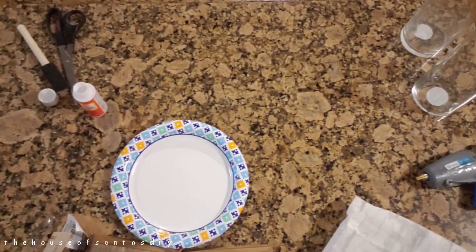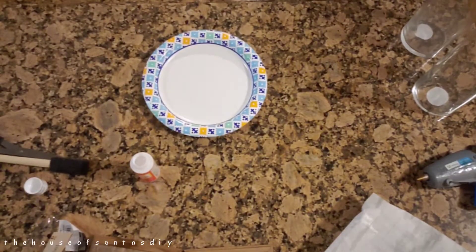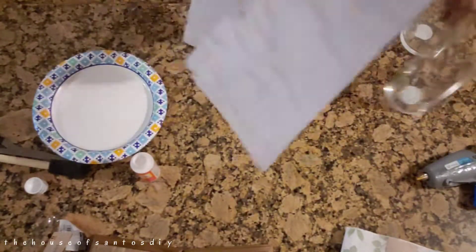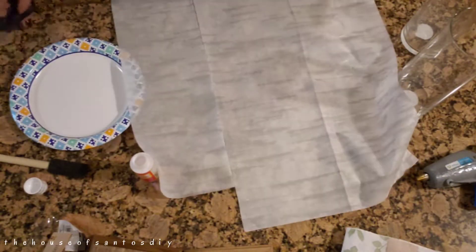I'm cleaning my workspace so I can Mod Podge the tissue paper to my two glass vases. I'm going to measure the tissue paper, cut it to the size of my glass vases, and then put Mod Podge on the side of the glass and just roll the tissue paper onto it.